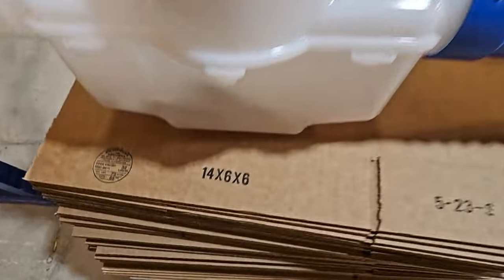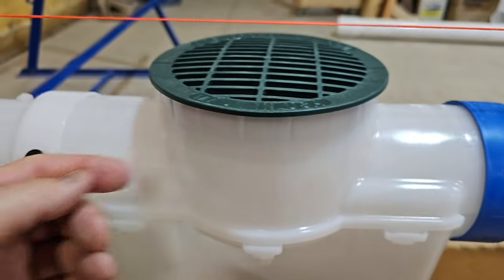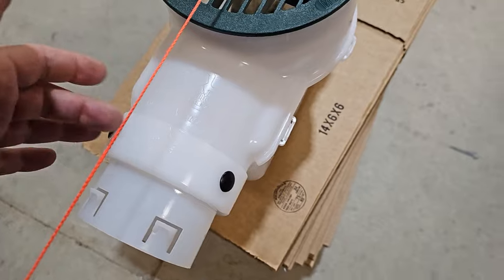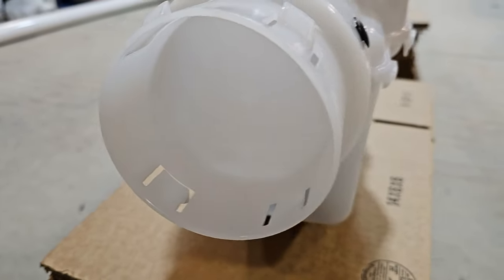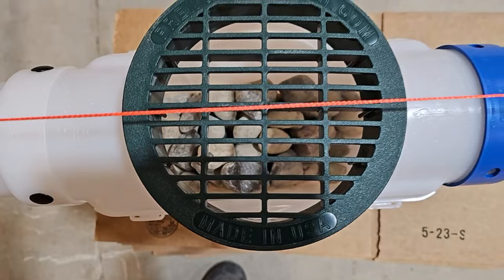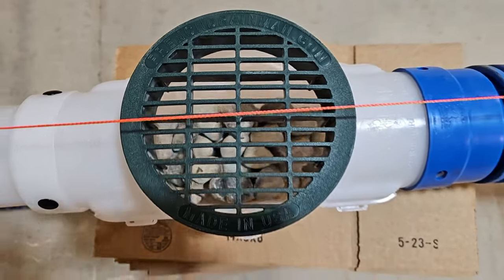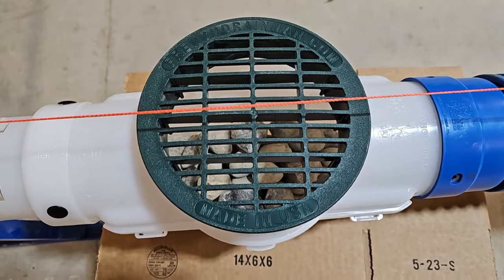We have this first catch basin — it's a very shallow dig, only 11 inches deep. You have an end cap that you put on, with some pre-drilled holes where you just push the pins in. That's how you start out the line. We have more inlet with our 6-inch basin — this grate has more inlet than any other 6-inch grate on the market, and it's slightly domed so leaves can't lay flat on it.